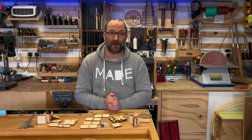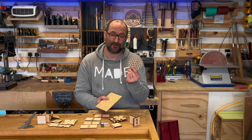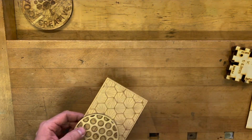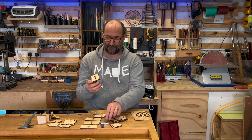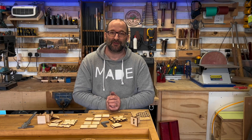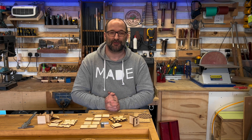Today I'm covering the topic of kerf. When I first started out I'd cut things out like coasters and not be bothered about kerf. It didn't affect me until I started trying to attach two pieces of material together and found I couldn't get them square no matter how hard I tried. As a person who uses a laser cutter a lot, I then had to address this issue.